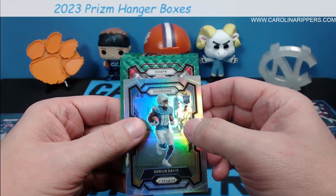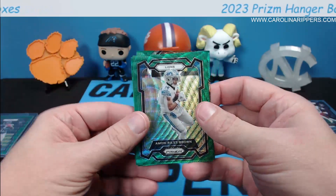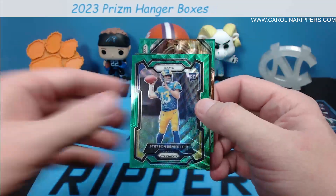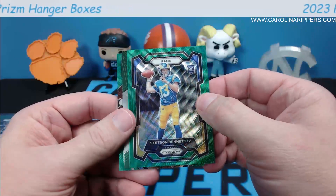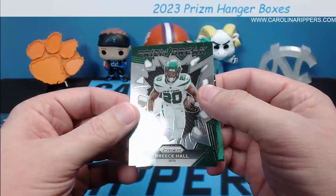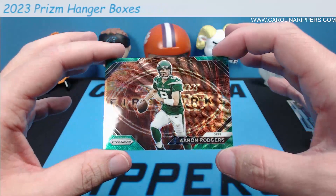Quentin Johnston rookie, Darius Davis — we get a lot of Darius Davis. Chiefs Drew Tranquil — not doing very good on these parallels, the rookies have been alright. Fred Warner, Amari — and hopefully a rookie Rams, we'll take a Puka Nacua. Stetson Bennett — you're the bane of my existence, I wanted Puka. Breeze Hall prism break, not a parallel although it is green. And then Aaron Rodgers Fireworks green wave — not bad.